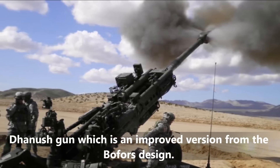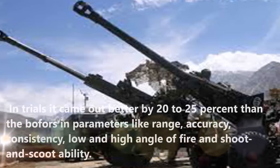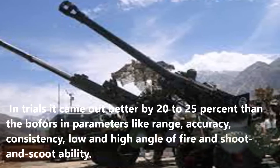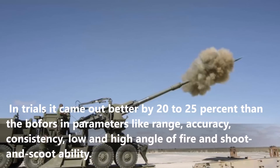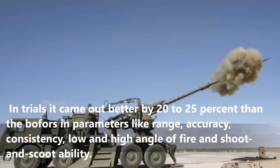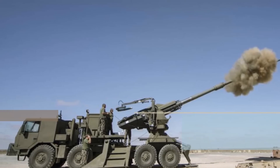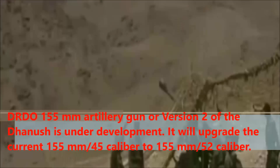Dhanush is an improved version of the Bofors design. In trials, it came out better by 20-25% than the Bofors in parameters like range, accuracy, consistency, low and high angle of fire, and shoot-and-scoot ability. DRDO's 155mm artillery gun, or Version 2 of the Dhanush, is currently under development.